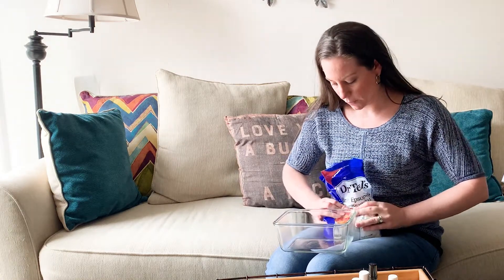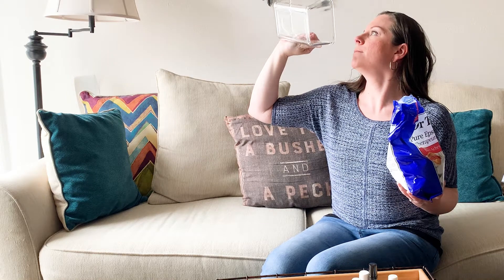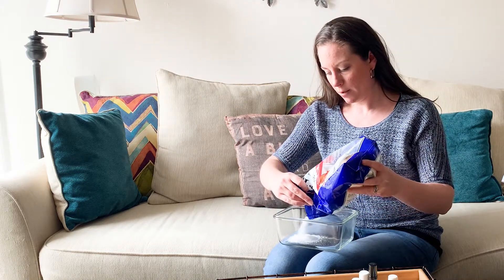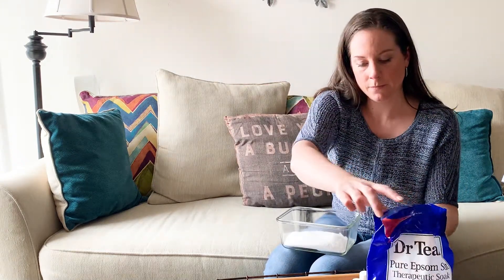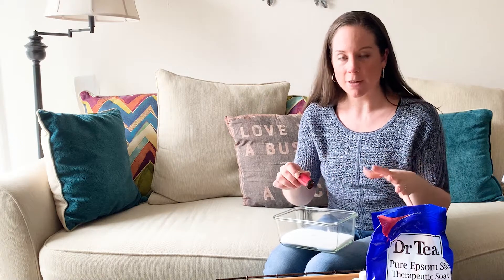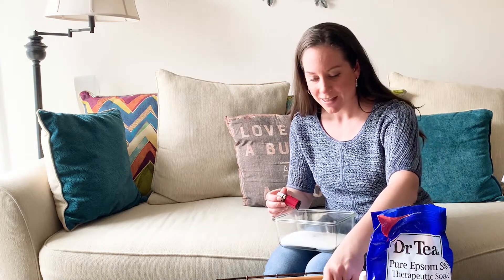I'm going to dump some Epsom salts into my glass container to get a nice layer — maybe about a half an inch on the bottom. As you can see, I'm not measuring; this is not exact. Then I open my empty bottles. I've put together a blend here — this is the last assortment of oils I have. I'll read them as we go: I've got patchouli. I like to nestle them in and scoop up a little bit of the Epsom salt and shake it into the bottle to get every last bit of those oils absorbed.